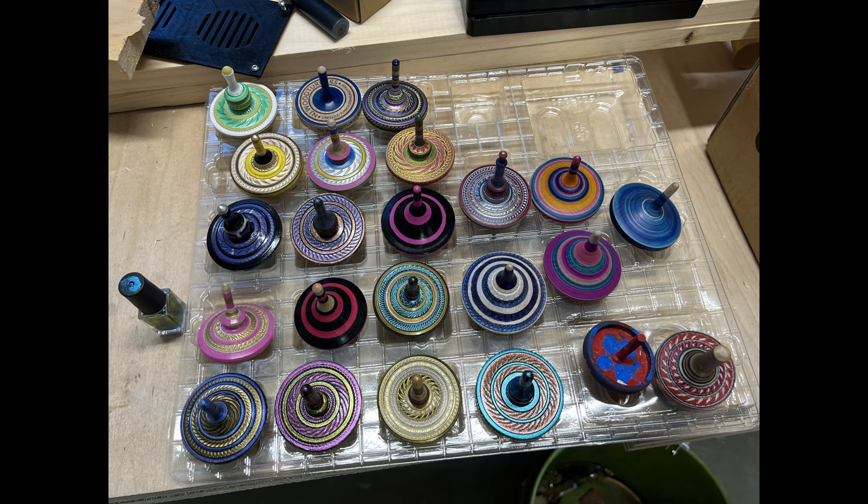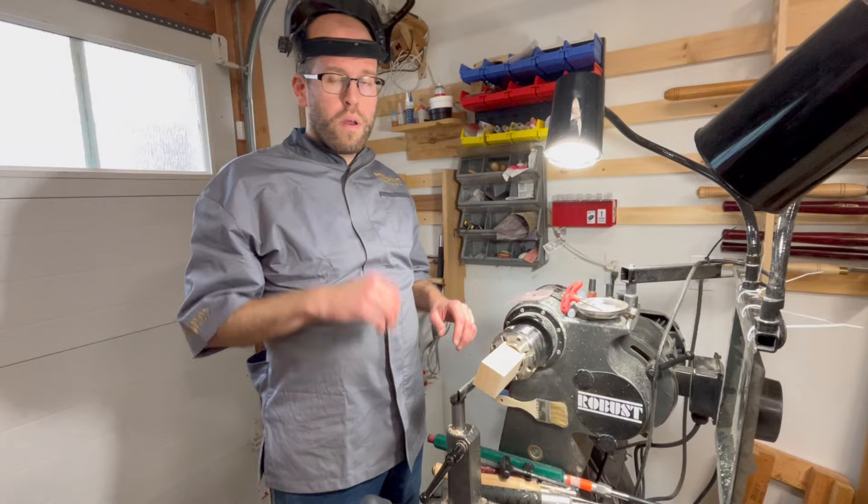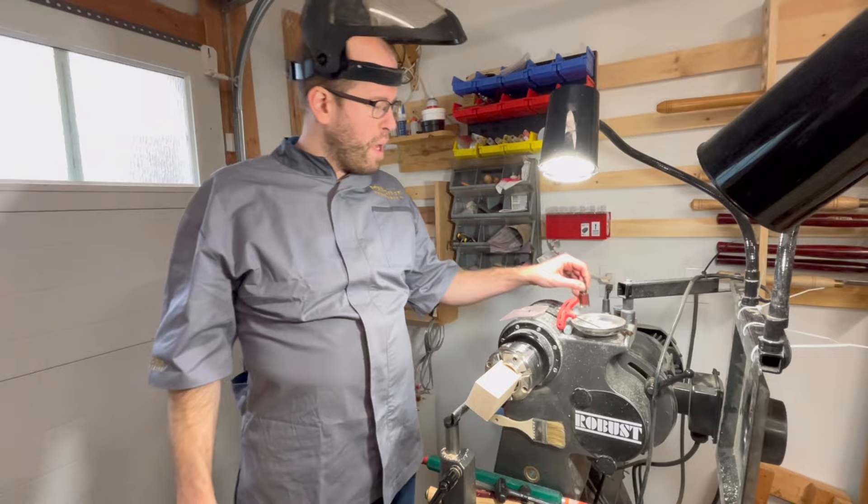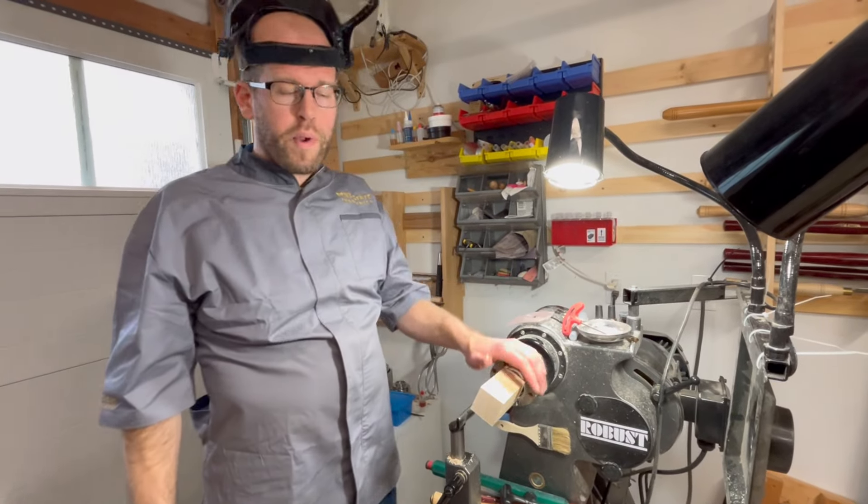Hey guys, welcome to another episode of Bob's Woodshop. I'm here today with my buddy Bill Schaller of the New Jersey Woodturners, and he's going to show us how he makes these exquisite tops. So hang around for a little while. Say hi, Bill. Hello. What I want to show you how to do today is make a top with an iridescent finish and do a nail polish style finish. It's going to be great.